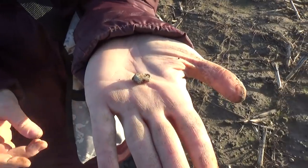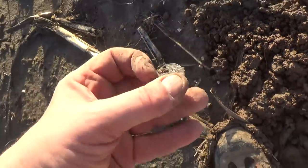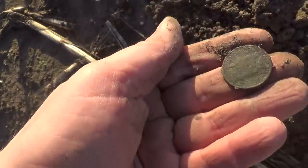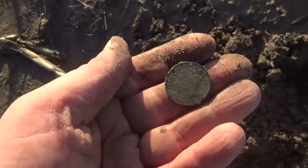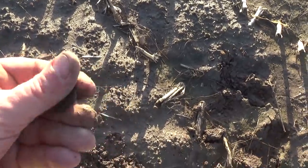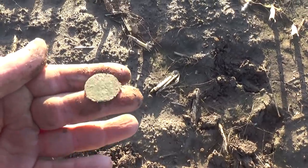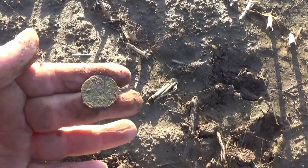I've got a coin and I've got it out. I think it's a Napoleon trois five centimes but I don't know yet - it's just a green circle in the brown mud. Let's go get it. There it is - Napoleon trois, a five centimes from about 1860 something. Now I'm going to try to get myself out of this mud.